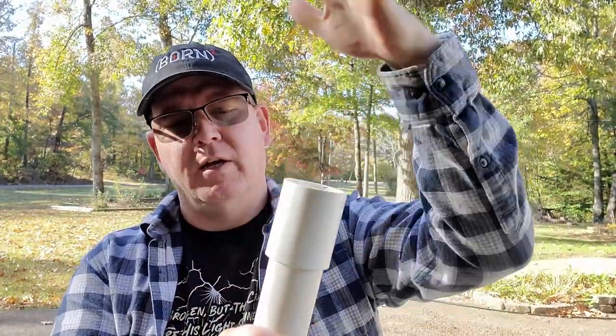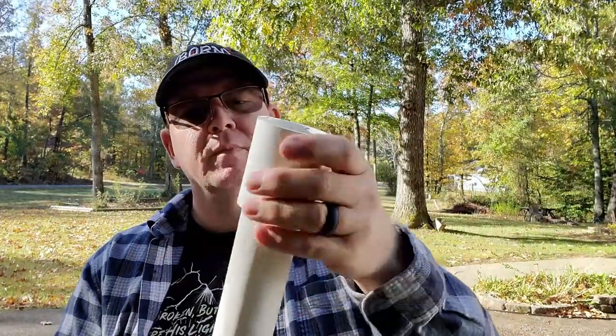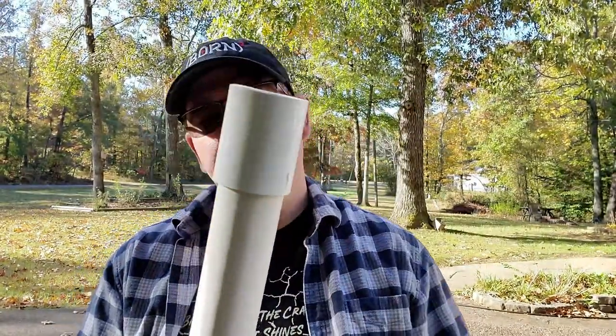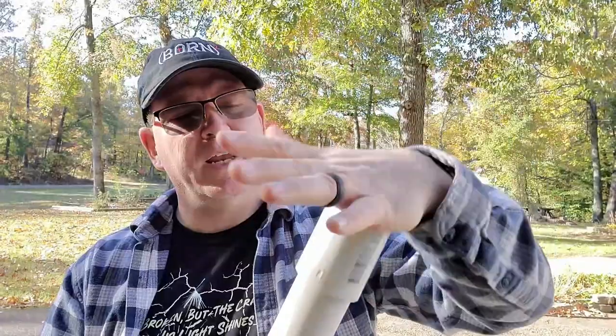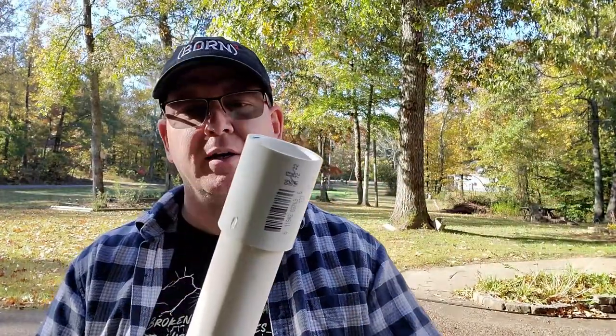We're just going to pop that on there — it fits nice and snug. You could glue it together if you wanted to, but I don't really care to do that; if I want to take it apart it's just going to be easy enough to do it. Now I'm going to need a funnel to get the Milky Spore inside the tube. I have some funnels but they're smaller and I use them for working on my lawn mower and my truck — I don't want to use them for this, so I need a bigger funnel.